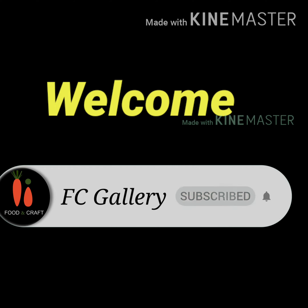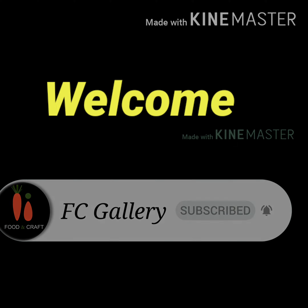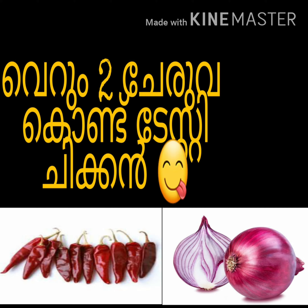Hi all, welcome to my channel. In the thumbnail, I will show you two ingredients on the chicken recipe.